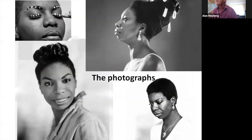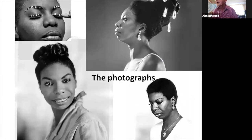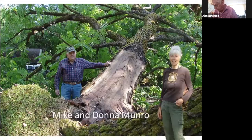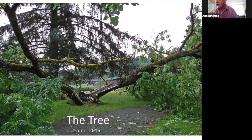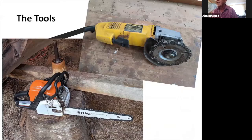The next thing I had to do was find photographs. I went online and grabbed all these photographs that I used to refer to once I decided I was going to do that. And then I also had tools.